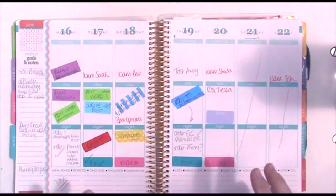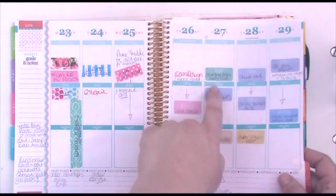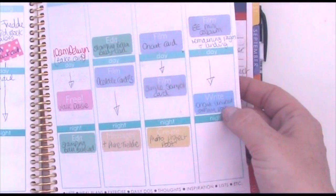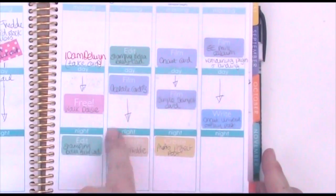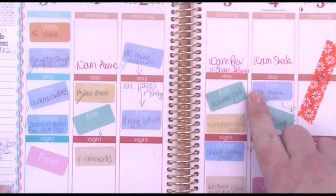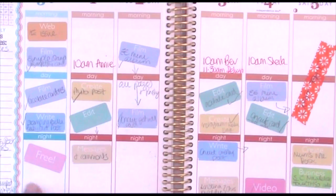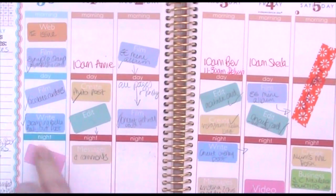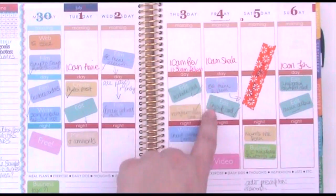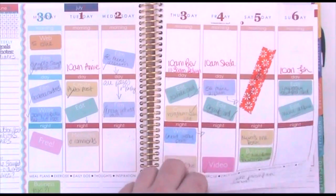Let me show you exactly how I've been using these. This is the start of the week where I hadn't used them yet — you can see lots of tape — and then here I've started using the stickers. You can see how you can write underneath them. I've changed my approach: instead of writing arrows, I now put the sticker at an angle. You can see here where I've angled them, and I just tick it off when the job is done.